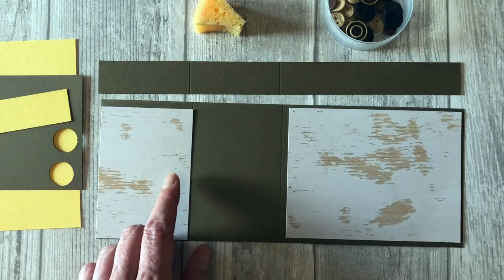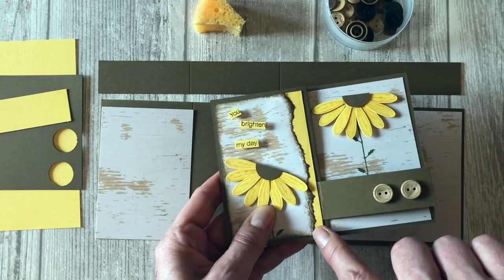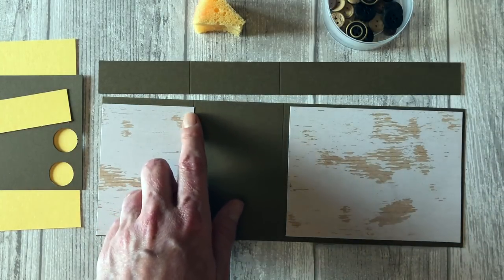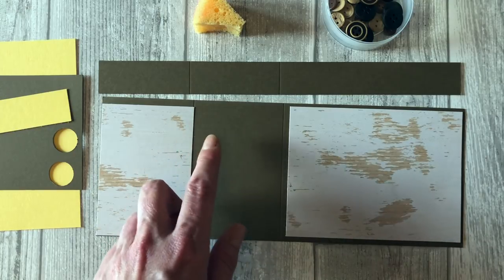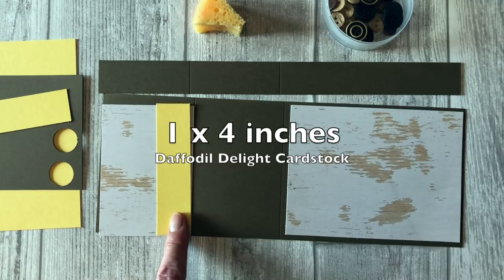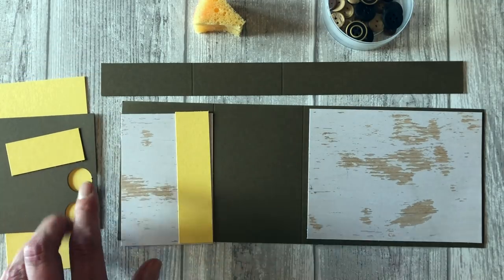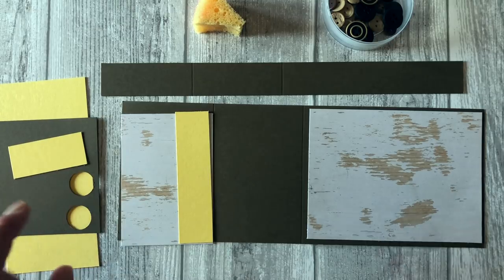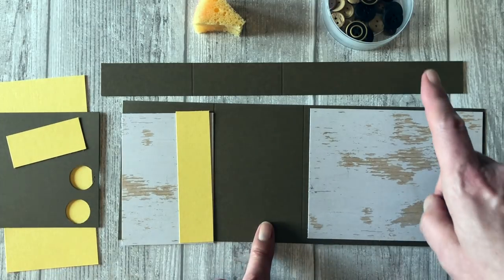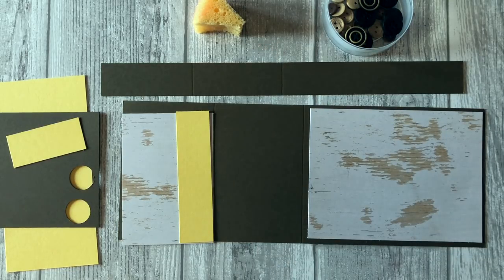We're actually going to tear this piece to get this edge along here. I wanted to make sure I had enough paper so that when I tore it, I didn't make it too short. You're also going to need a one by four inch piece of Daffodil Delight, some additional card stock like the last card, and of course embellishments — some buttons and a sponge.